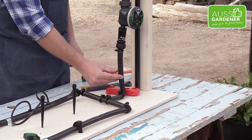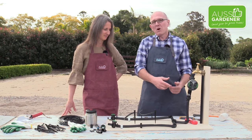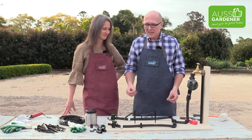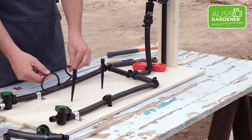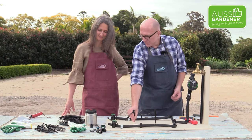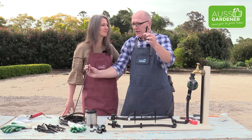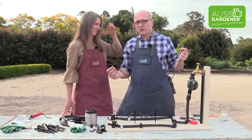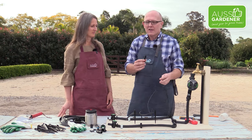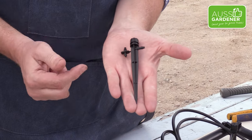Then we have the pipe that goes down to the ground, to an elbow, it comes out. We might have a pipe going this way or that way, so we might use a T-fitting to do that. And then we have our irrigation spikes — these little guys are called Octo sprays. When you receive them from the Aussie Gardener store, you're going to receive the Octo spray like that and one metre of tubing. On the Octo spray, there is a little barb on the side here — have a look at this.